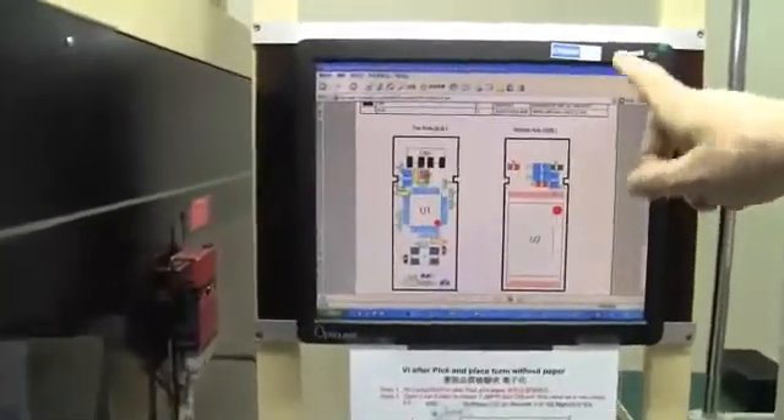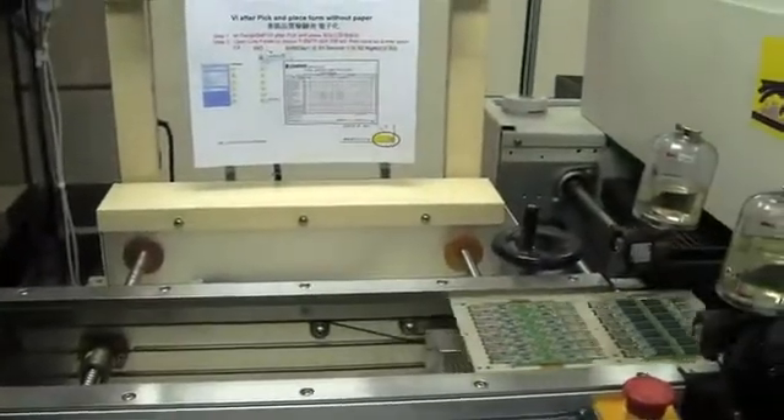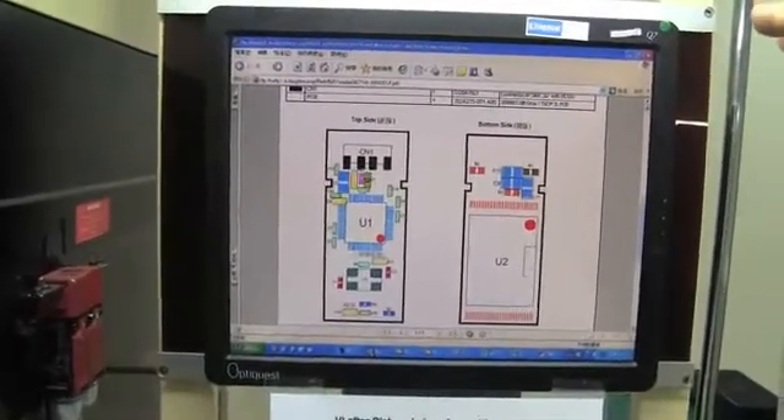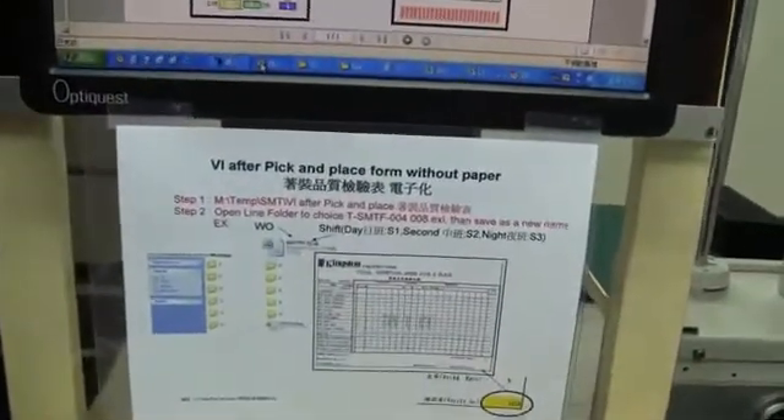The next step would be the IC mounter, where they're getting the connectors on the USB and the ICs placed. What I'd love to point out is that over here you can also see at all times which kind of model and which kind of layout they are working on. They receive this from a central database, which gets pushed to the different production lines. When they come up with a new model, they can update it on this computer.